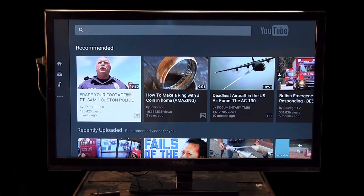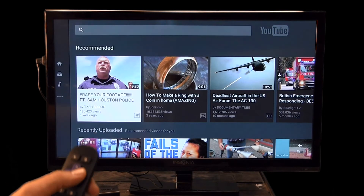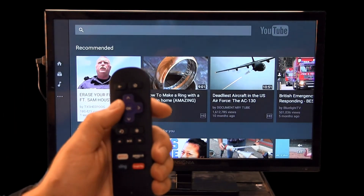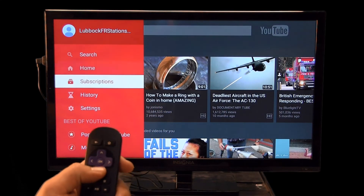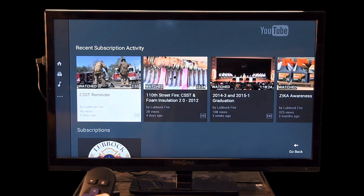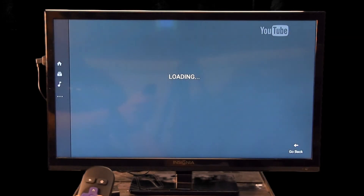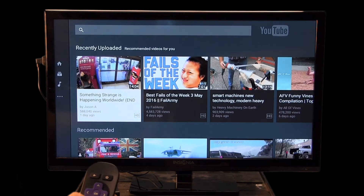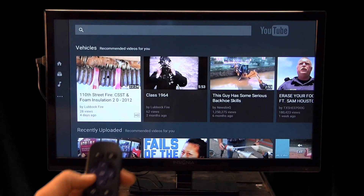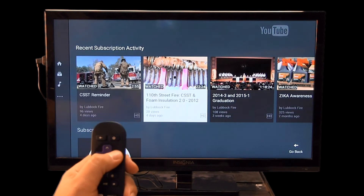Let's say we want to watch a training video on YouTube. This is the screen YouTube will start on, or it'll start with whatever you last watched. If the Lubbock Fire Rescue channel isn't already up, take your remote and use the left button to scroll all the way to the left until the red screen comes up, then scroll down to Subscriptions. This is already set up so you're subscribed to the Lubbock Fire Rescue YouTube channel. For example, if you turn on your Roku and you've got epic cat fail videos on the screen, scroll all the way left and go to Subscriptions.